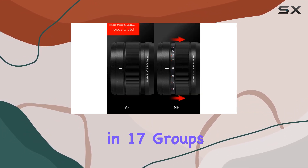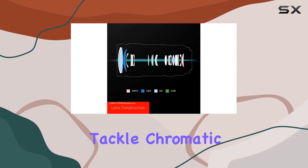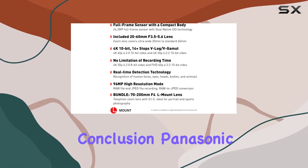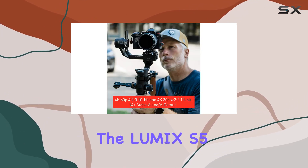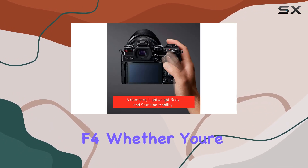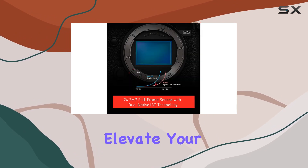The 23 lenses in 17 groups, including aspherical and ED lenses, effectively tackle chromatic aberration, ensuring your shots are sharp and clear. In conclusion, Panasonic has crafted a lightweight powerhouse with the Lumix S5 and S Pro 70-200mm f4. Whether you're a photographer or videographer, this combo is designed to elevate your creative journey.